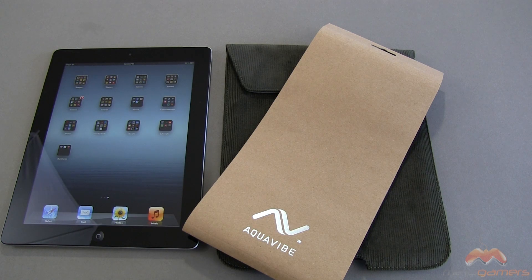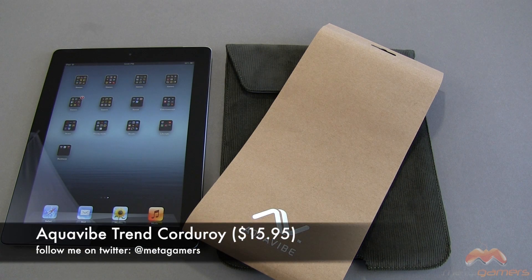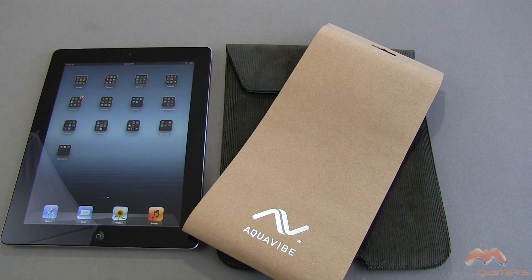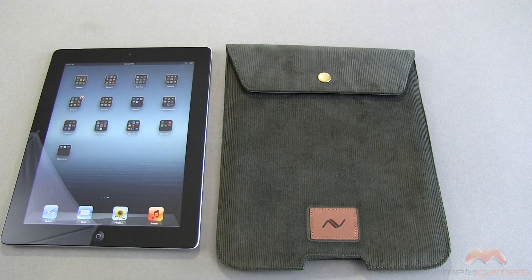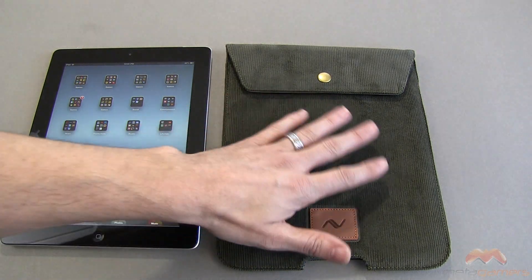Hey, what's up, it's Rick here and you're looking at the AquaVibe Trend Corduroy Pouch. This is available now through CE Supply and I'll link in the description of this video as to where you can pick it up. It's for your iPad — that could be any generation of your iPad. I happen to have the third generation iPad, which utilizes the 30-pin connector versus the lightning connector.